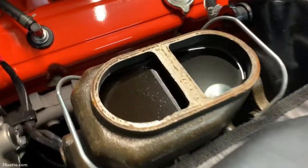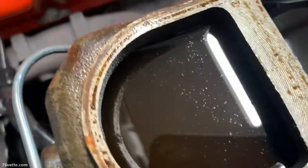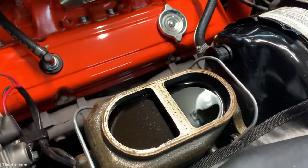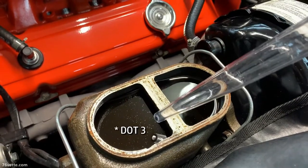As you can see, the brake fluid is super dirty. I can't even see the bottom of the master cylinder. So my plan is to flush the brake system in the near future, but in the meantime, I am going to remove some of the dirty fluid out of the reservoir and replace it with fresh DOT brake fluid.